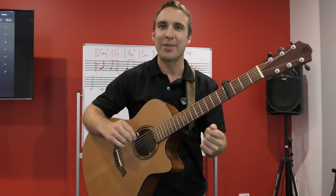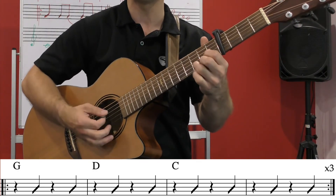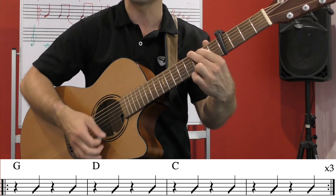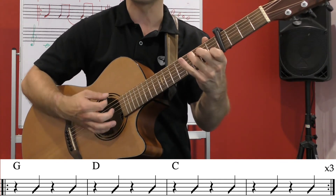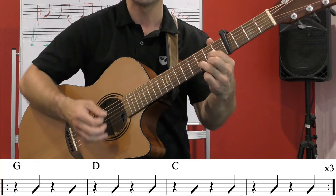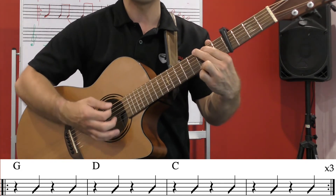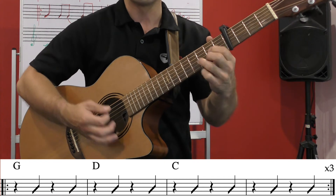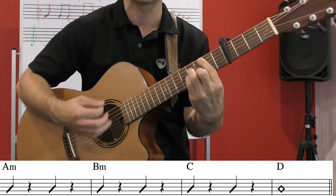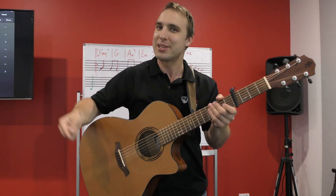Now we're going to go all the way through the verse. We do G, D, C four times through, then when we're ready for the A minor section: A minor, B minor, C, D — let it ring out. That is the verse, and then we go back to the chorus.